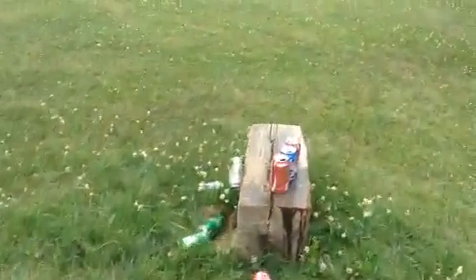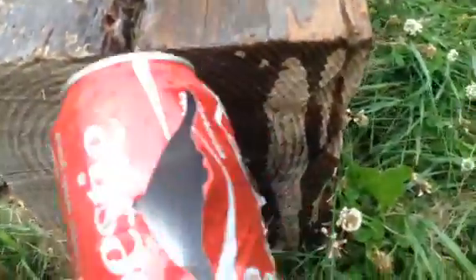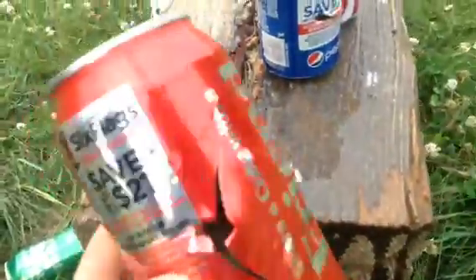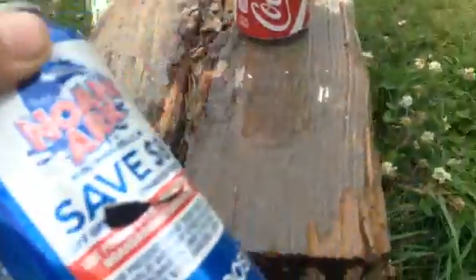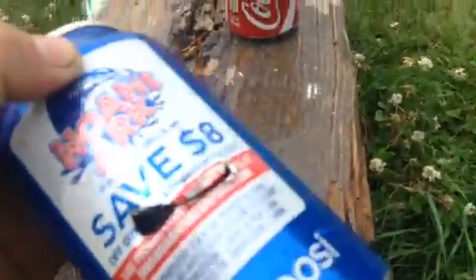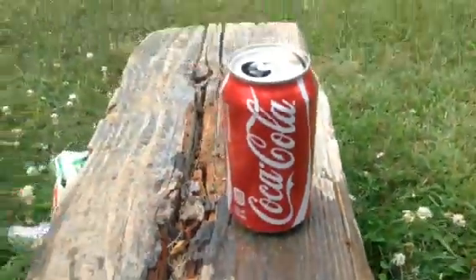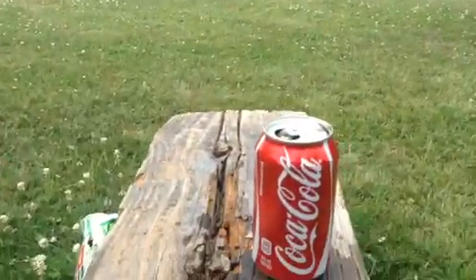So this is the first can — went right through. This is the second one, it went right through. This is the third one, it kind of like skinned it, but it had enough power. And the fourth one, I don't know if it hit it, because it wasn't good enough.